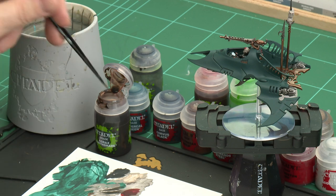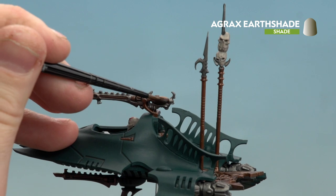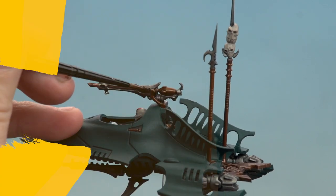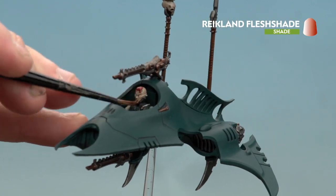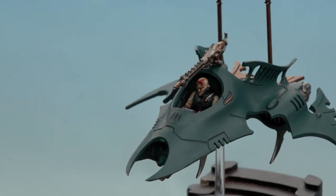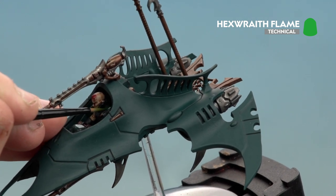With the Norn Oil now applied, we're going to move on to the rest of the shades. We're going to start with Agrax Earthshade for the bronze details, the red, and the bone. After that, Reikland Fleshshade just for the skin, and then Hexwraith Flame for the greeny glow. Using a medium layer brush with a good point, start with the brass details then pick out the other areas. With Agrax Earthshade done, apply Reikland Fleshshade to the skin. Finally, use Hexwraith Flame to create the greeny glow effect — apply it straight over the Corax White, which gives it a nice eerie glow.